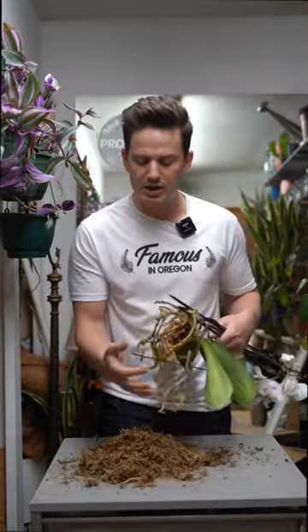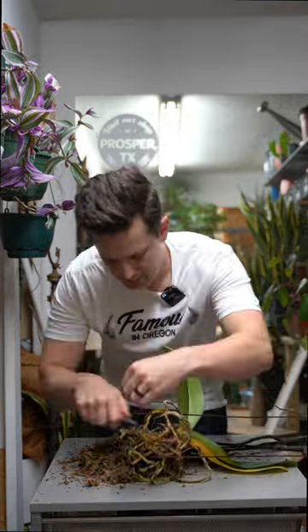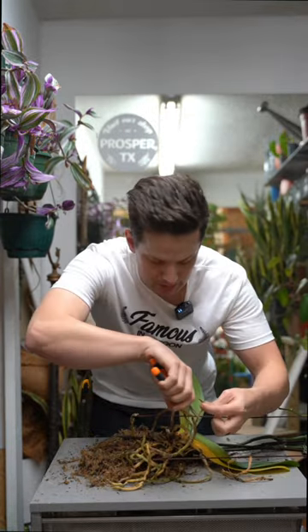Now we remove all the moss. With all the moss removed, it's a good time to assess the roots. Anything firm is good. Anything squishy or papery thin is bad — mushy is bad, firm is good, papery thin is bad.